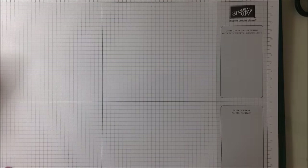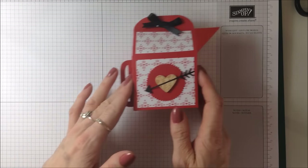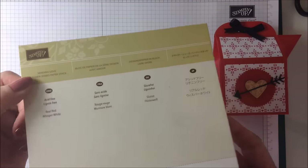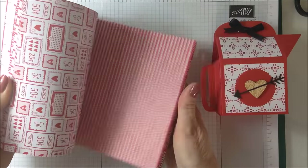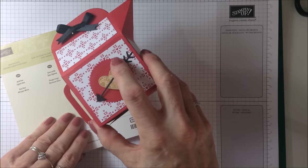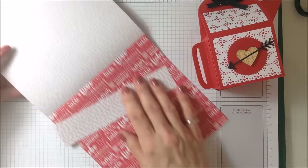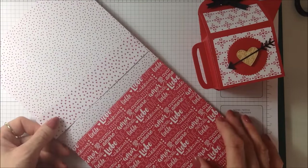I'm just going to run you through some of the things I've used to make this one. These lovely papers are from a new set of designer series papers called Sending Love — this pack here, the six by six papers, double sided, with lots of pretty designs. For the little coffee pot I'm going to put together for you in a minute, I've used slightly different papers — these tiny little hearts that you can see here. So those are the papers.